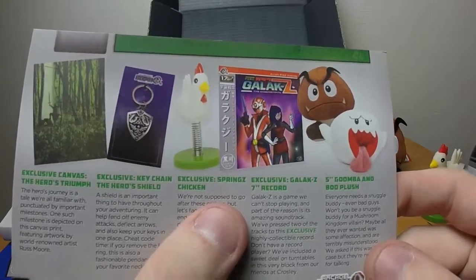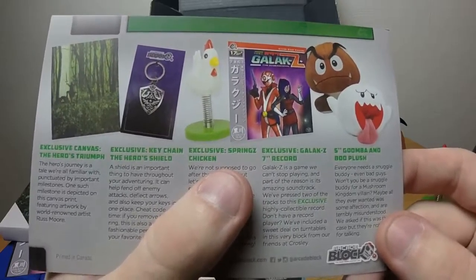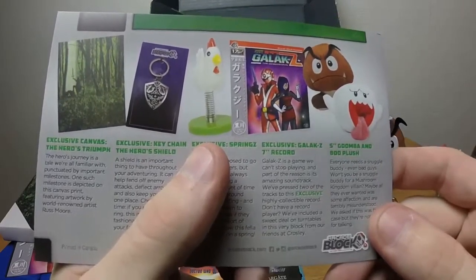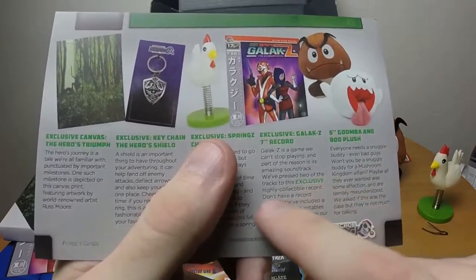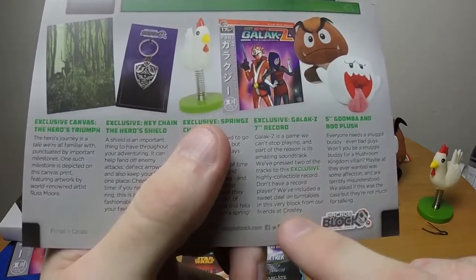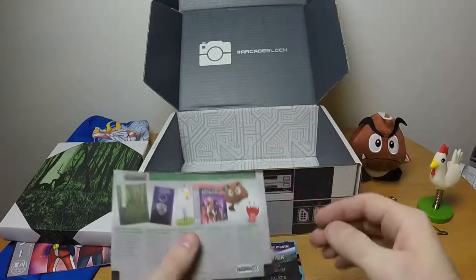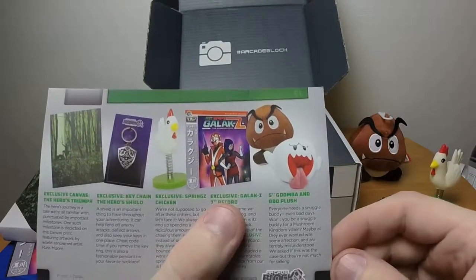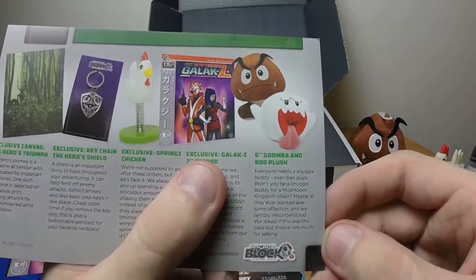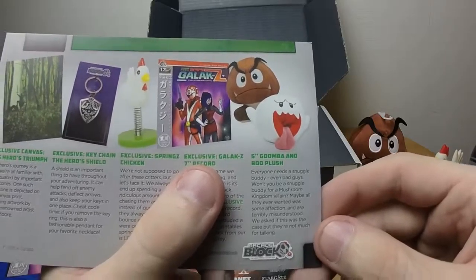Exclusive Glax Z 7-inch record. 'Glax Z is a game we can't stop playing' — I've never heard of it before. 'Part of the reason is the amazing soundtrack — we've pressed two of the tracks to this exclusive, highly collectible record. Don't have a record player? We've included a sweet deal on turntables.' And of course the 5-inch Goomba and Boo plush — so you could have gotten a Goomba or a Boo. I am glad I got the Goomba.